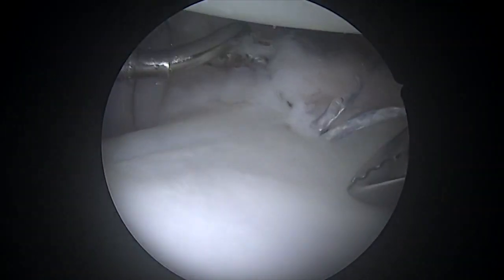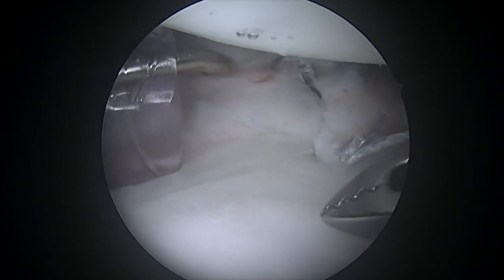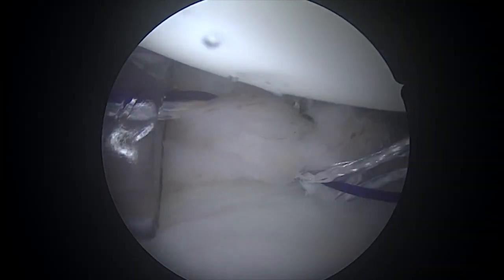You can see how as we come around, this creates what looks like a bumper — a mountain of tissue right next to the socket. That mountain further keeps the ball centered within the socket. It serves as a bumper, kind of like bumpers in a bowling alley, to prevent the ball from coming out of the socket.